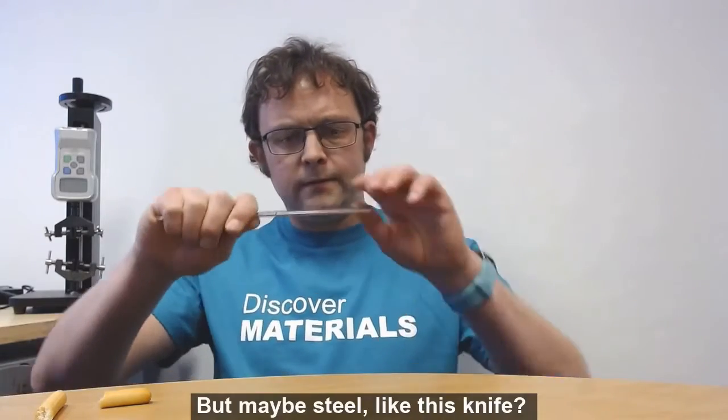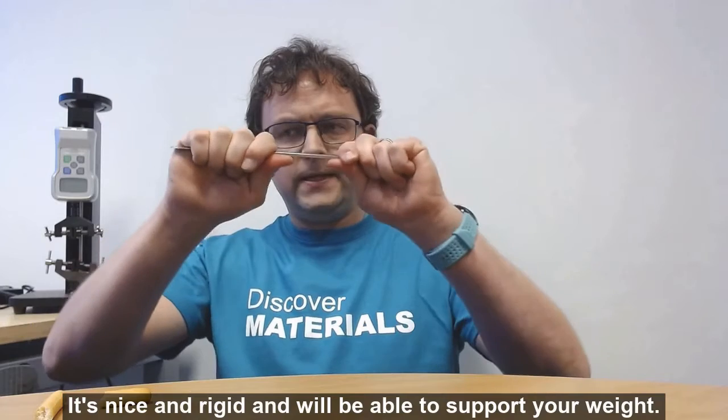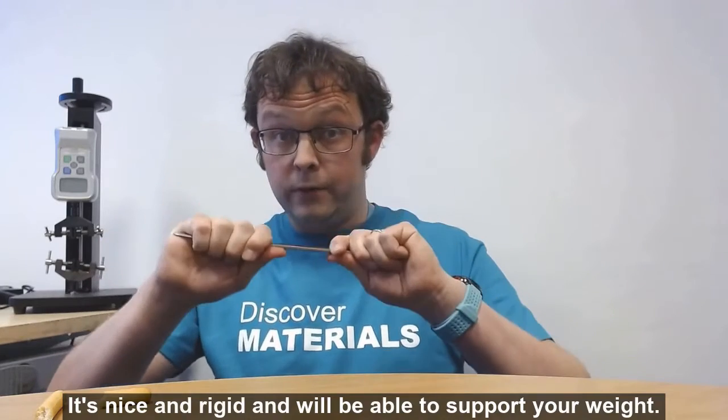But maybe steel, like this knife — it's nice and rigid and it'll be able to support your weight.